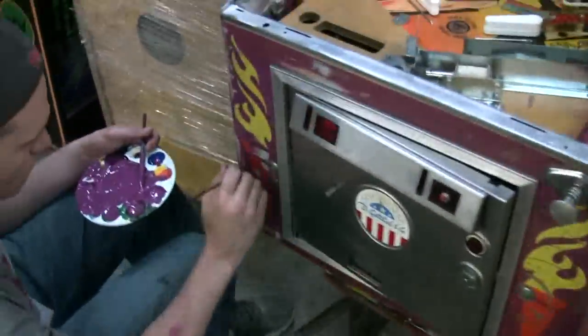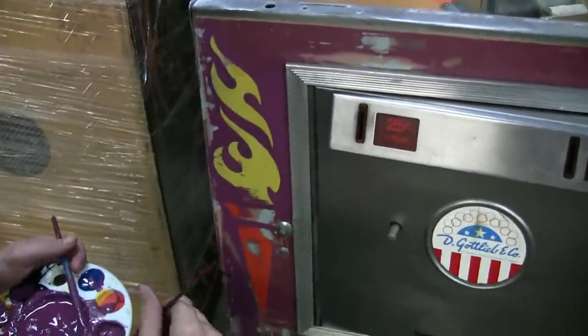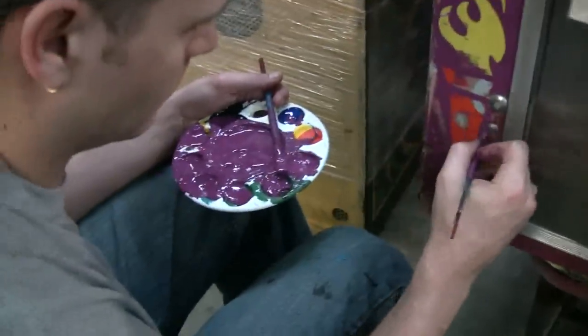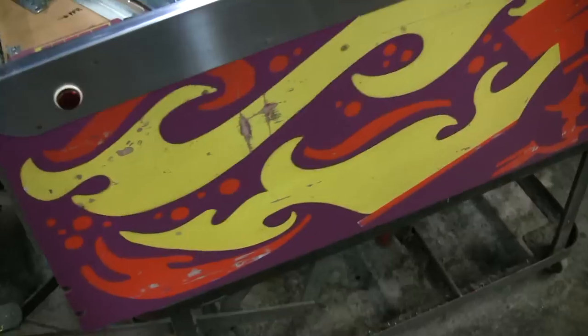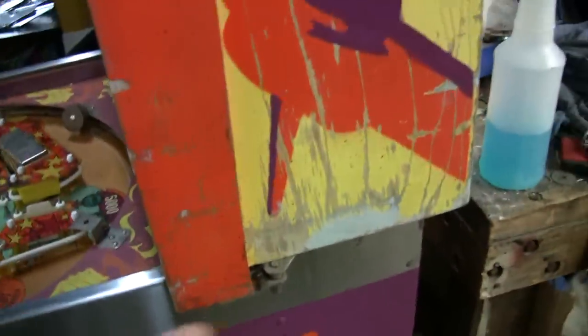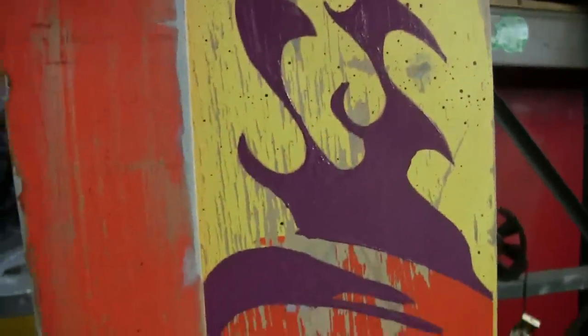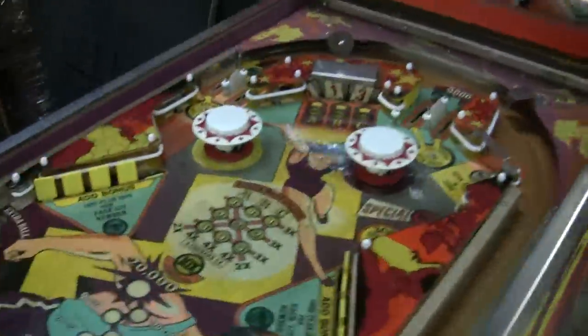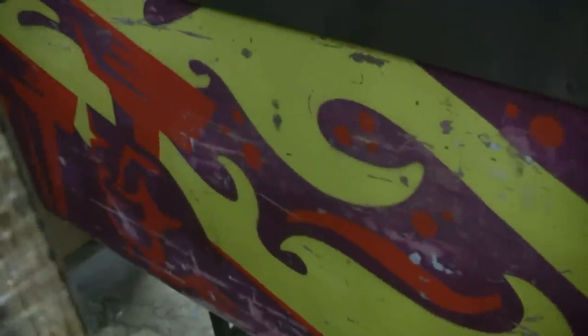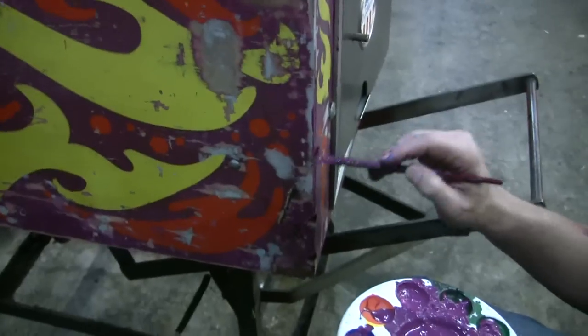Stephen is now working on the purple after he's bondoed all the rough areas. The blue color shows the rough areas. He's mixed the exact color — you can see the purple. Just the purple has been done; we still have to do the orange and yellow. But you can see all the bondo points he had to hit. This is coming along nice. The surface of the playfield is finished. On this side, you can see how he's prepared it by sanding off all the bad spots and areas on the machine.